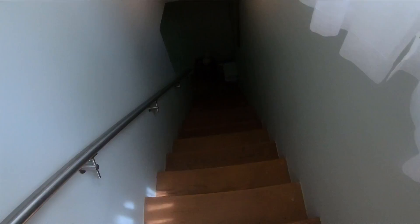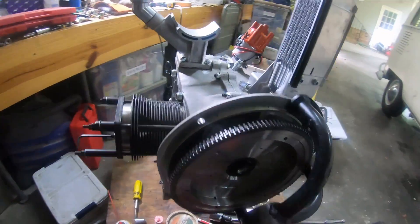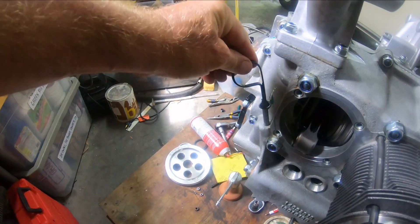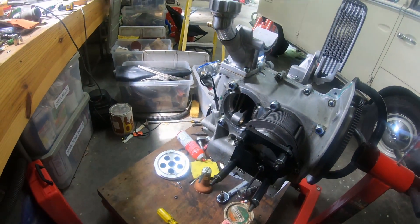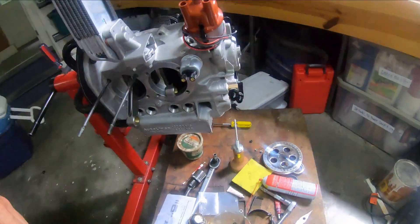Right now I'm testing my new dipstick — that looks good. And I've got a pulley with a sand seal.